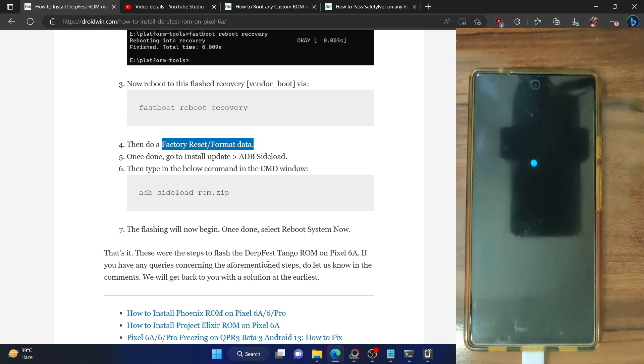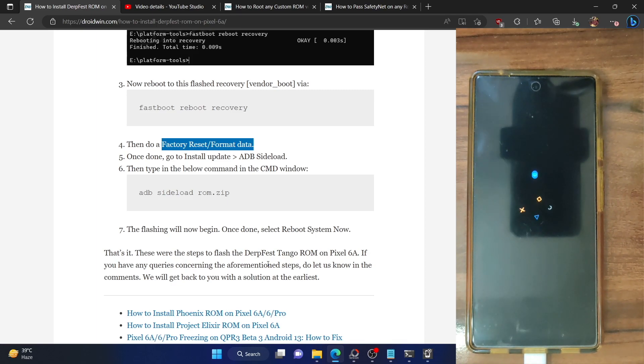Just wait — at the very max it should take around a minute. As you can see, it's the Doveface boot animation. I'll skip the initial setup screen and take you to the OS. After that, I also plan to root this ROM via Magisk and show you the steps to pass the SafetyNet test as well — all in this same video, to save you valuable time.